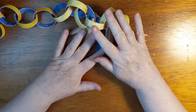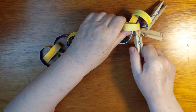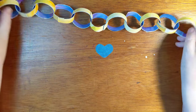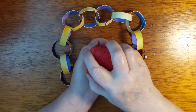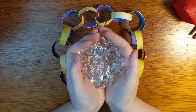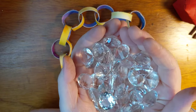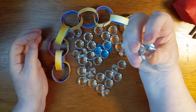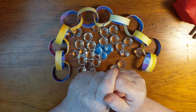I will continue this off-camera, but for now — all the colors you need to make your day exactly how you want it. I wish that for all of us, all the many colors. I will see you next time with some more watercolor ideas. Bye.